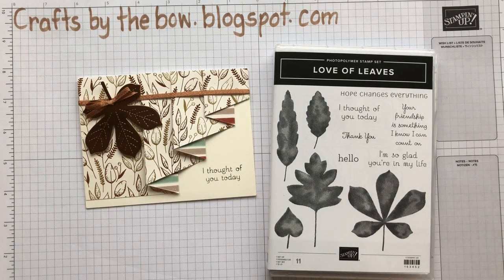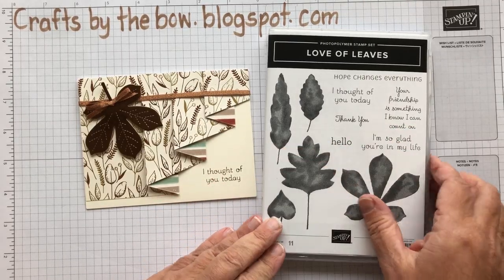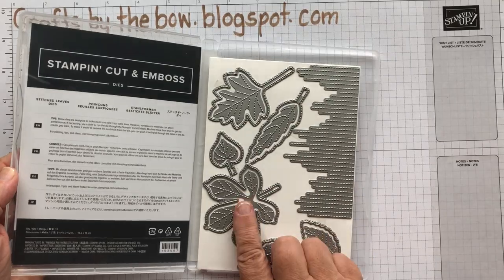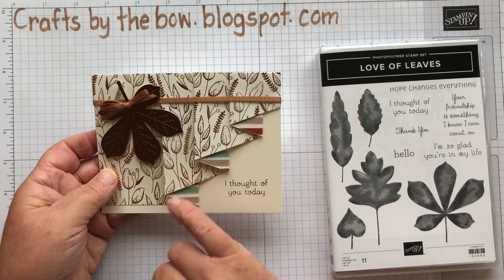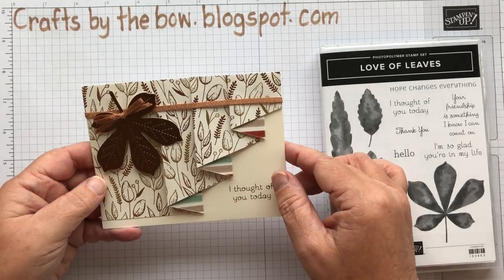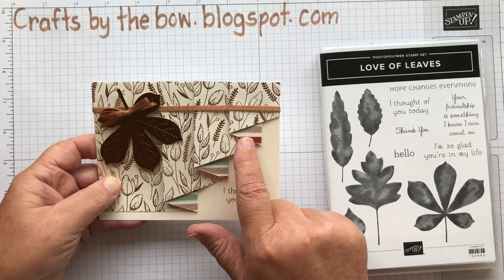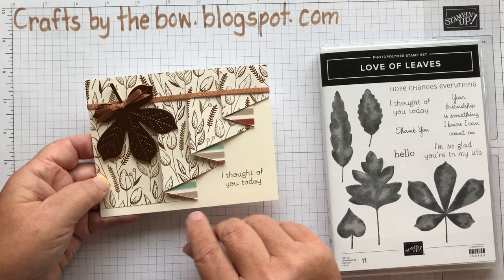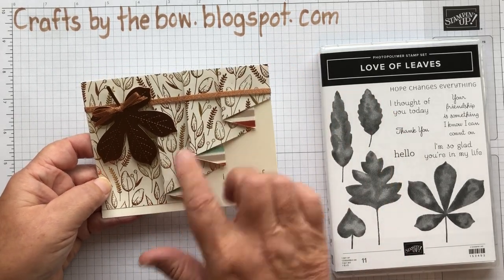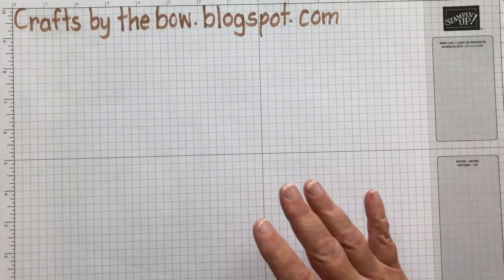Hello everyone, welcome back to Crafts by the Bow. Today I'm going to make one of my autumn cards. I've used The Love of Leaves — one of the stamps, one of the dies, and some of the paper from one of the other autumn collections. Everything with Stamping Up always just mixes and matches so perfectly. And I've used this little curtain fold — sometimes in North America it's called a drapery fold. It's just a simple piece of designer series paper cut and folded and it makes this beautiful sort of backing layer. So let me show you how we made it — it really is an easy card to make.